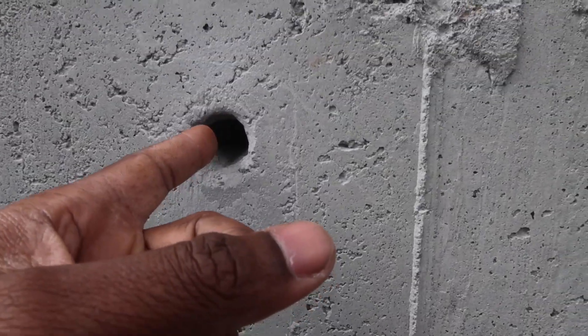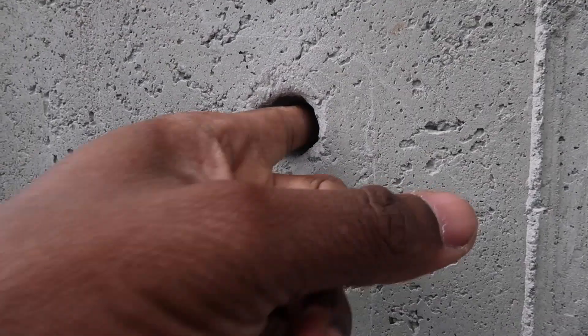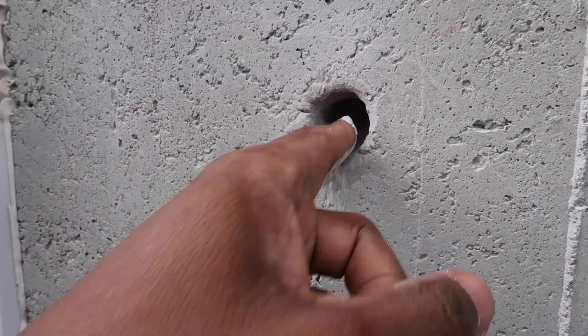All right, let's see how deep we are now. Finger depth gauge — ow, it's hot in there. All right, we're at a full two inches now.